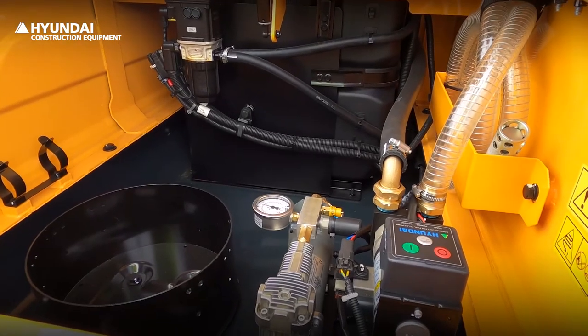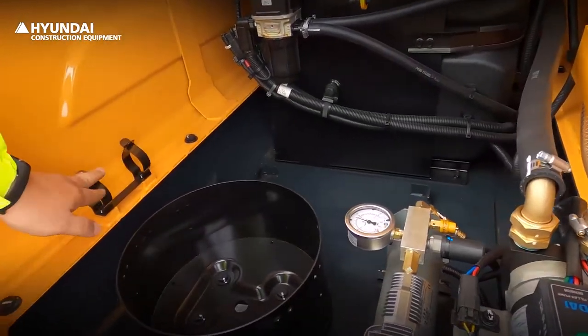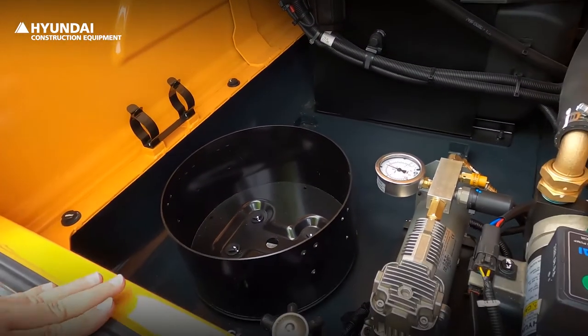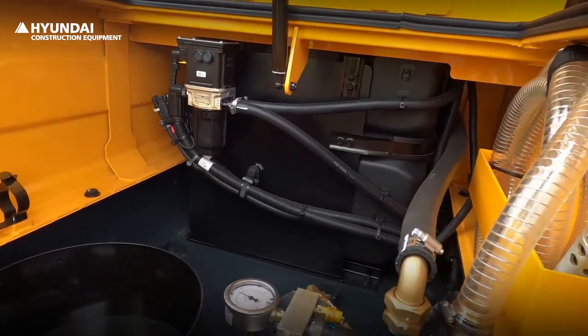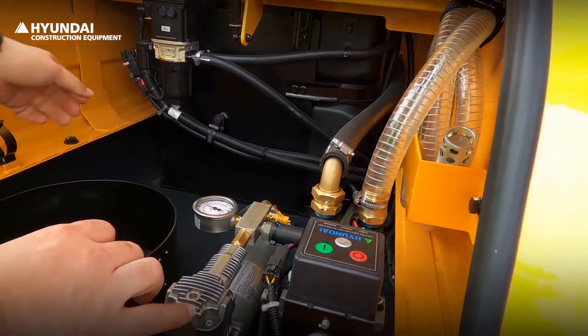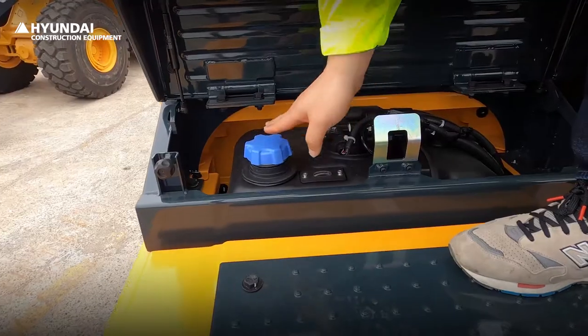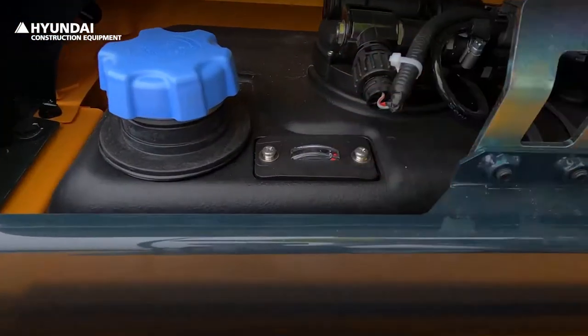There is an air compressor, fuel filler pump, grease skin storage, and grease gun holder inside the toolbox. The urea sensor module has also been moved into the toolbox for ease of maintenance and especially filter replacement. Urea level can be easily checked through the level gauge installed next to the urea inlet.